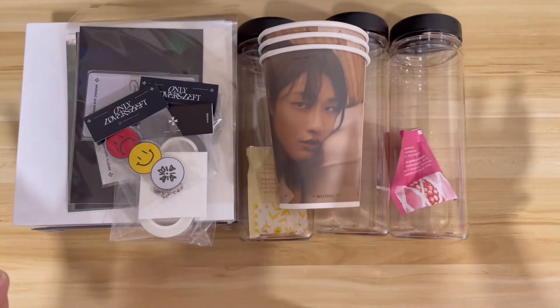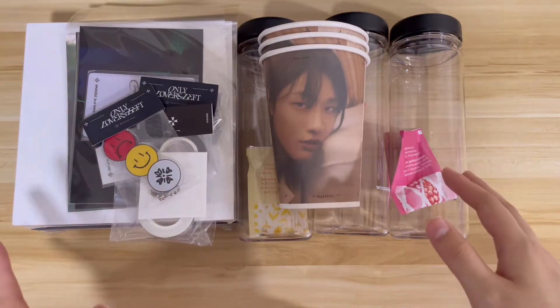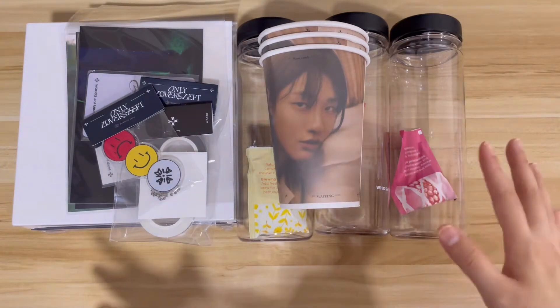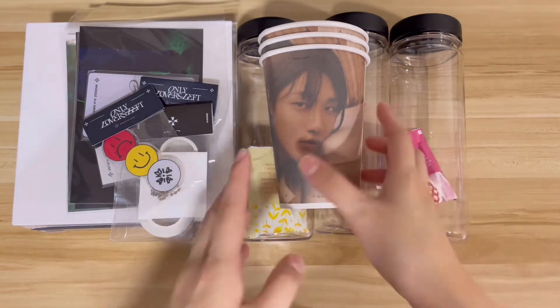Here are the items out of the box. I didn't buy a lot of stuff actually, just quite a few items that were listed on the online store. Let me start going through what I got. First, let's start with these bottles over here — they're probably the most eye-catching because there are three of them.